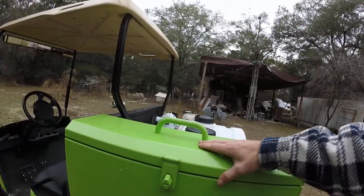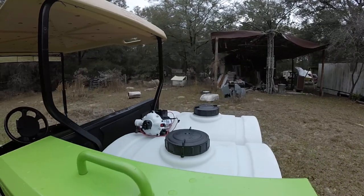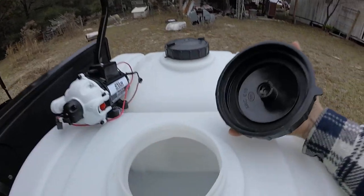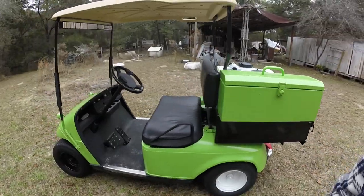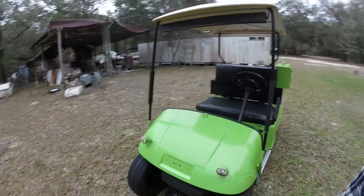We're gonna mount that pump inside of this toolbox to keep it dry, because those things cost a pretty penny. Oh hello — money just waiting to be made.